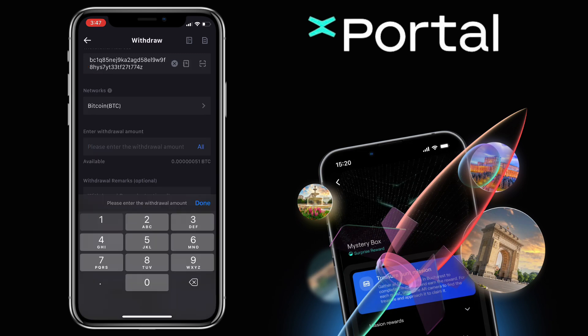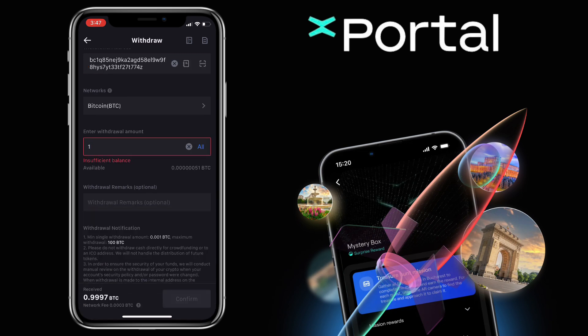Enter the amount. And once all is set, you tap Confirm and proceed with your transfer.